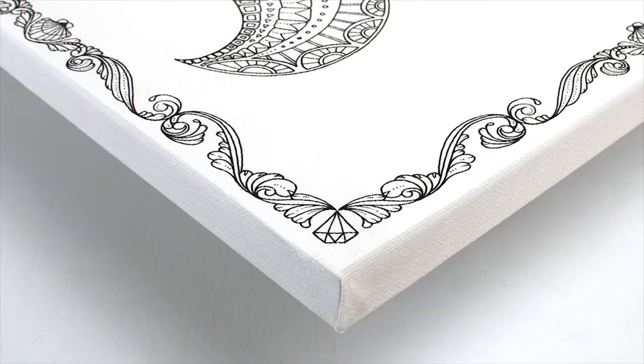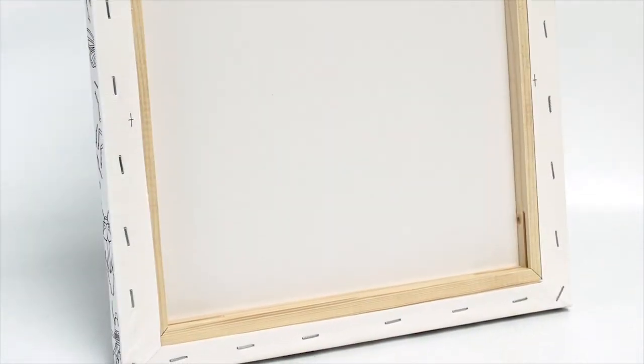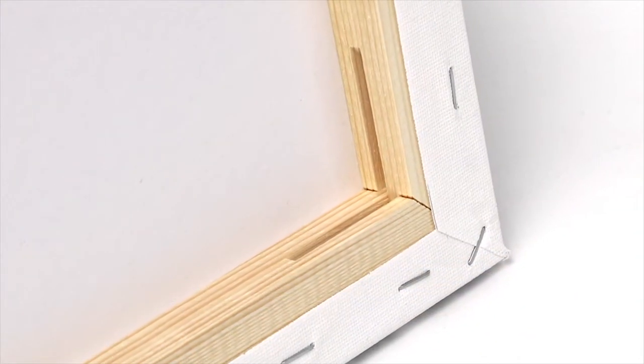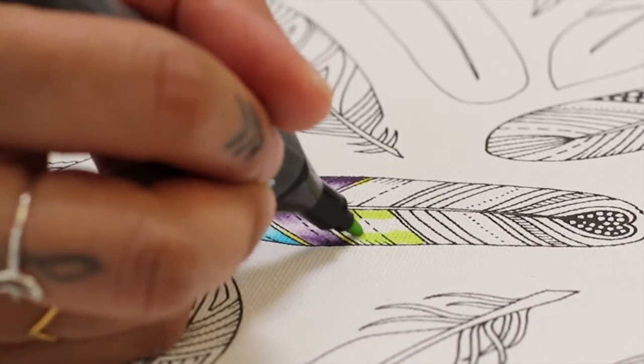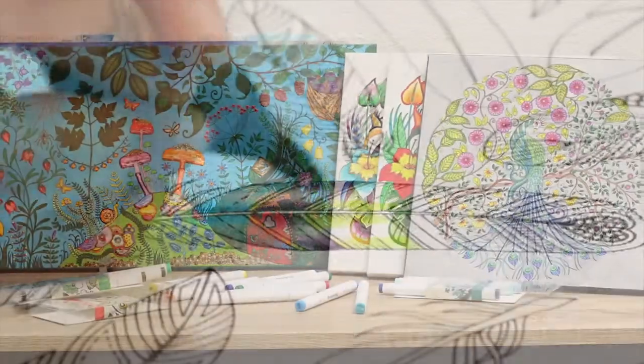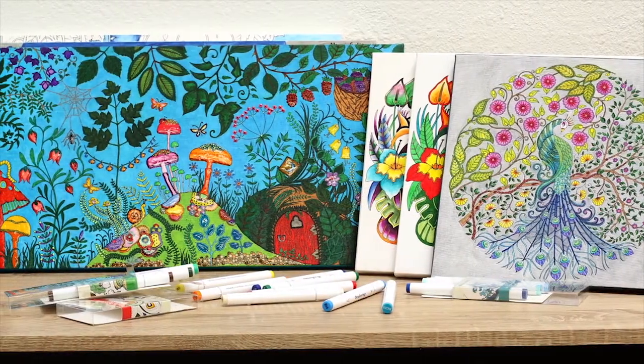Each canvas features an intricate original design printed on 8oz prime cotton, stretched around an acid-free paperboard, and a ¾ inch deep pine frame for stability. This versatile surface is perfectly suited for use with alcohol-based markers and can be used with other mediums. Sizes range from 12x12 and 12x24.